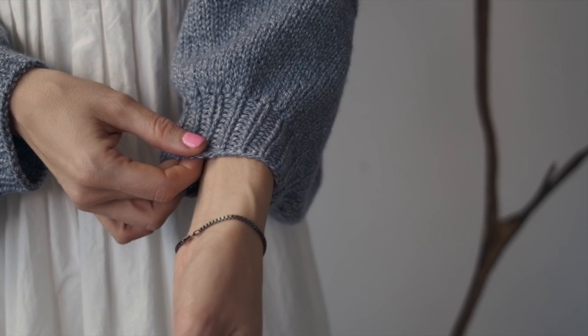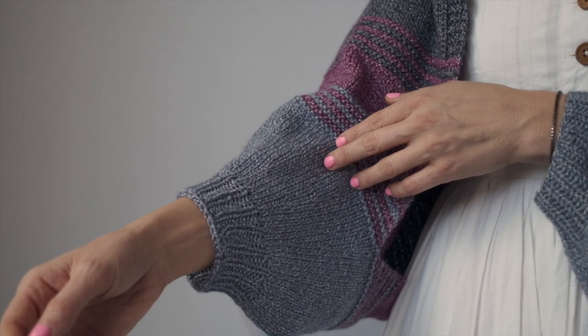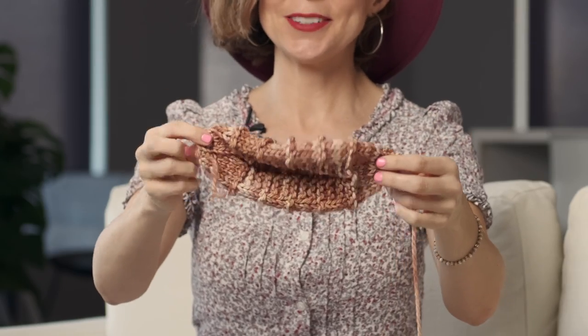To make this shrug you start here at one cuff and you work in the round. Then you're going to start working flat, so you're working back and forth for the body, and then when you get to the other cuff you work in the round again. I'm going to do a teeny tiny version today showing you some of the stitches as well as the general construction so you can see just how easy it is to make.